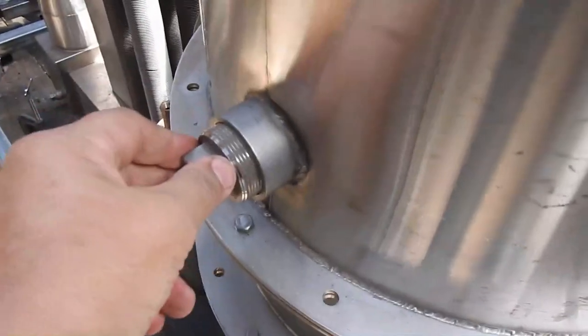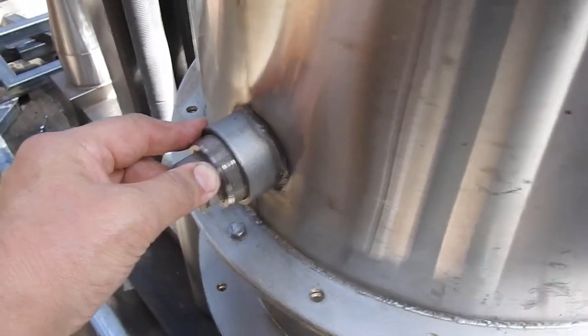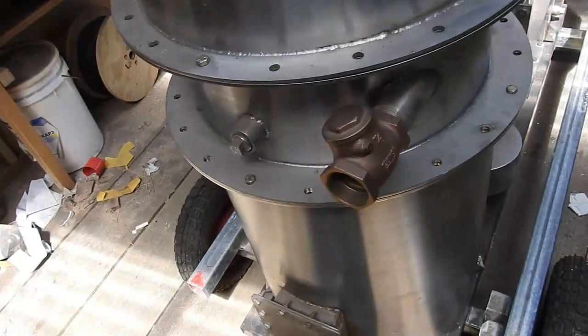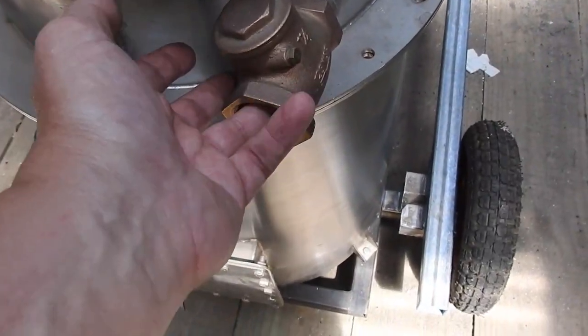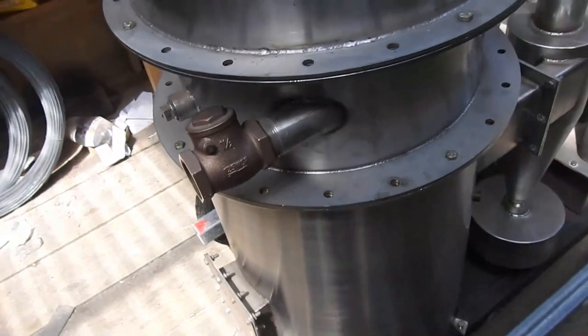I don't know what this other one is - it could be an ejector port, maybe for starting the gasifier. There are a few other things that are obvious, like the air intake with its little check valve. I don't often see those on gasifiers, and whether it improves the gasifier I don't know.